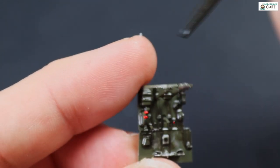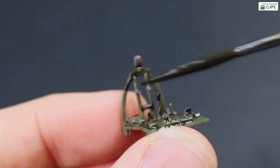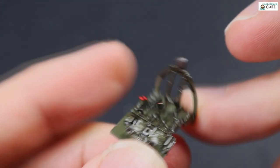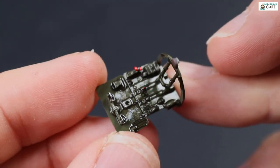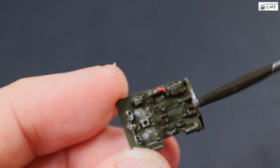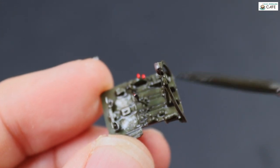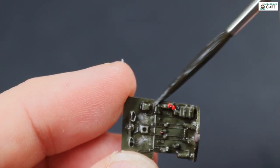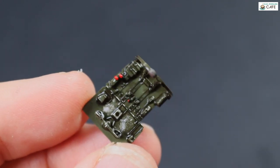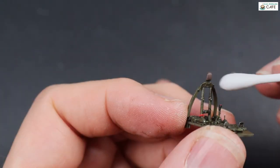This wash was allowed to dry for about 30 minutes — about half an hour. That means it's dry but it's not rock hard, and that way it's a little bit easier to blend. If I'm honest, it's easier to blend a homemade oil wash than it is the panel line wash, which is enamel-based. But I don't find it too much of a problem.